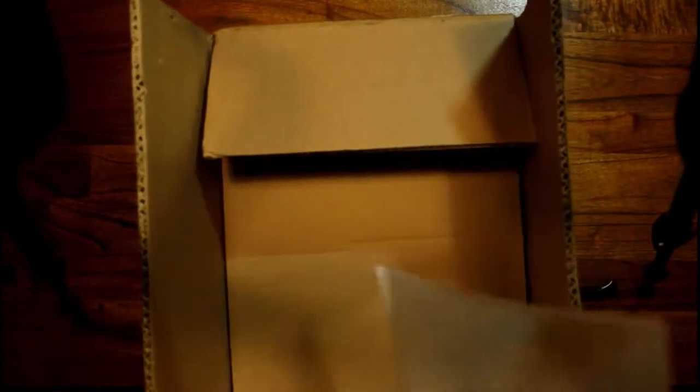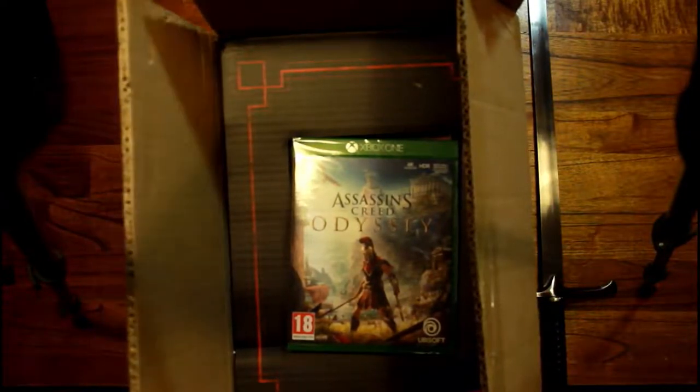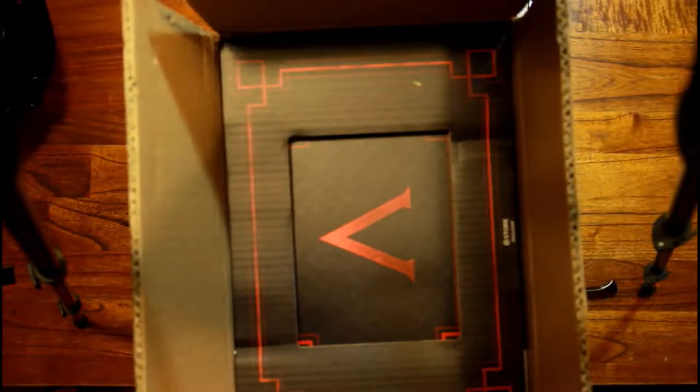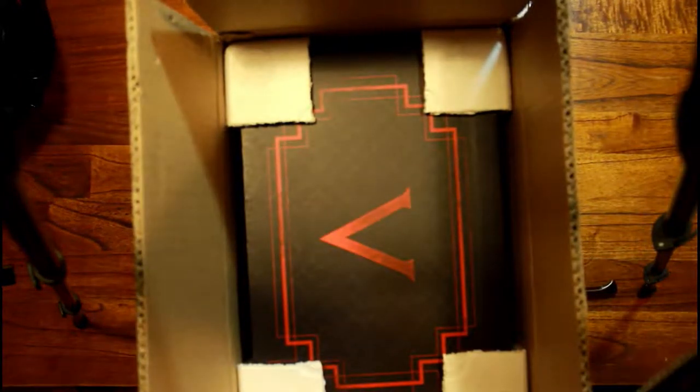It includes a statue, an art book, and some more collectibles as you'll see in this video. I've also done an unboxing of the Cassandra statue, which is one of the two main characters. The other statue of Alexios, the other main character, will be included in this edition. I've also done an unboxing of the Spear of Leonidas, which is one of the main weapons of the game, in a previous video — I'll put a link in the description so you can check it out.